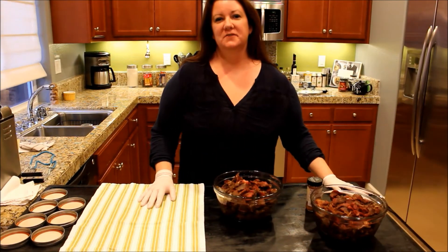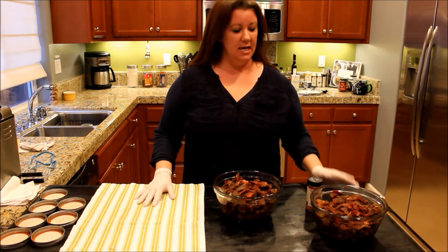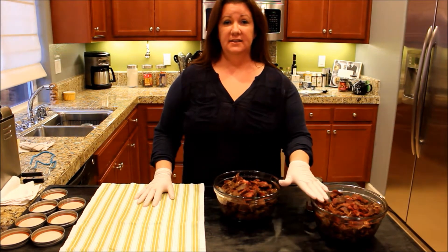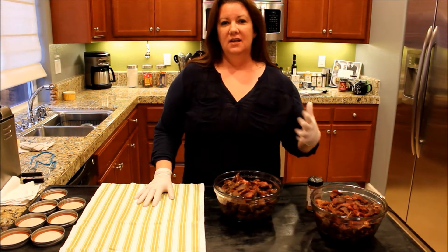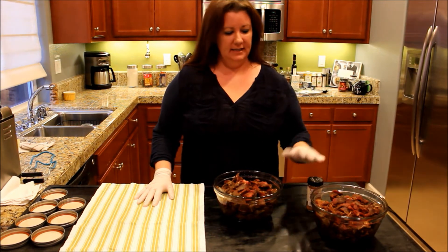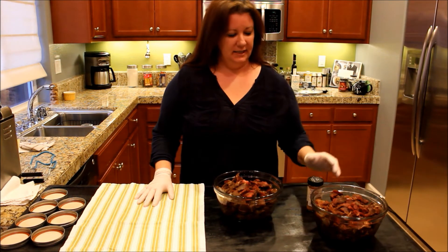I've got about three quarts of water in the pressure canner getting into a medium simmer. Here is my venison — this is from the shoulder, the neck, some of that scrap stuff that isn't great for a roast, which is actually my favorite for canning because it tenderizes it really nicely.